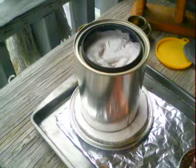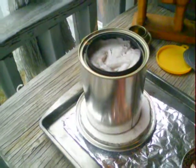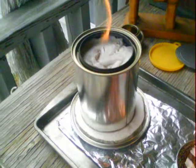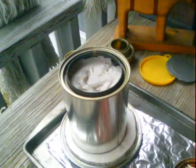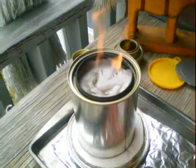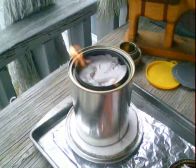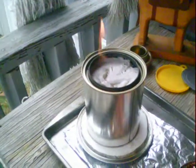That was the problem I was having with the isopropyl alcohol — it just wouldn't burn, it just took everything to get it lit. I reckon maybe because of the cold, because I know they say that alcohol doesn't burn well in the cold. But that heat, it lit right on up. So we know that works pretty good. I like that a whole lot better.